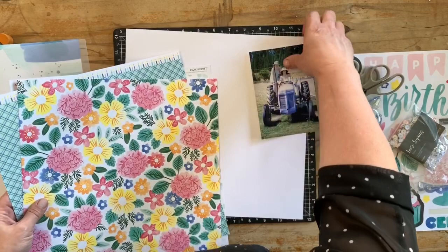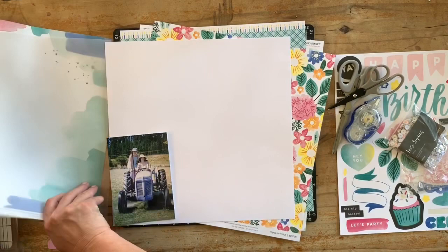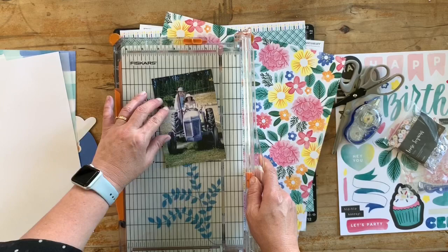So I'm choosing some papers here that I'm going to use. I've already decided that I want the sort of watercolor paint-brushed effect paper with some splatters on it.